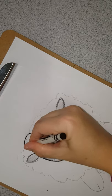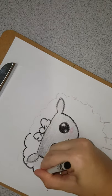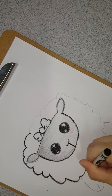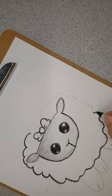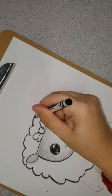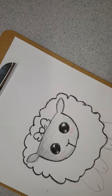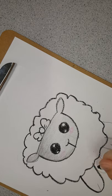Now I am going to outline my fluff. Outlining is something you want to do sometimes for your work but not always. In this case it works really well because it also covers up any pencil mistakes we made. Outline the feet and I'm going to go back over those with gray.